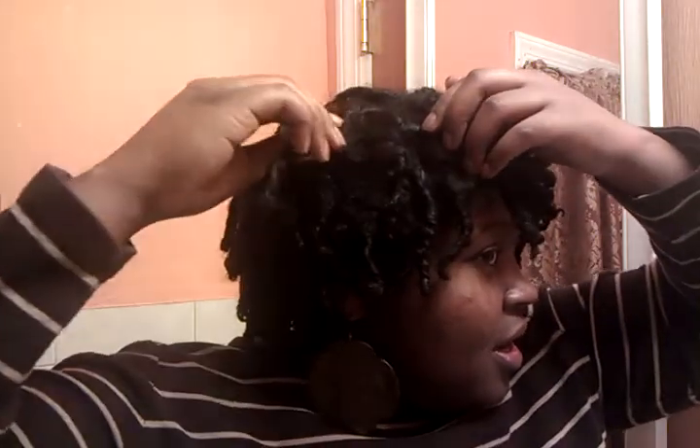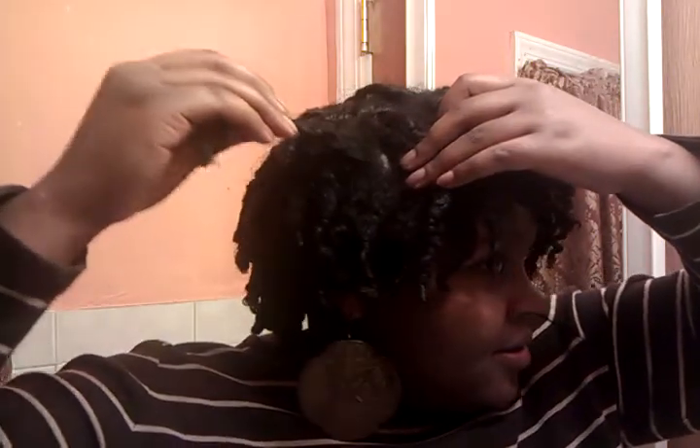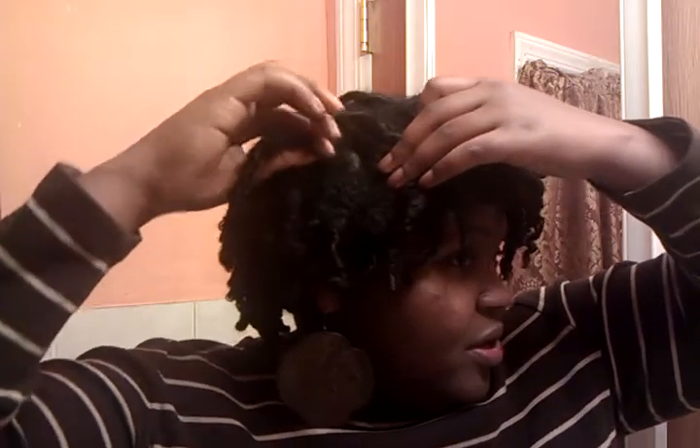I wanted to come and show you guys my finger coils that I did. The back ones are pretty nice, but I started to get tired and lazy towards the front. What I noticed is that I didn't coil to the root — I didn't have enough clips to make them stay.